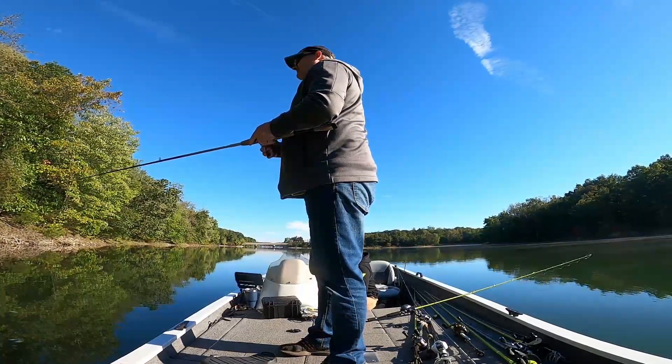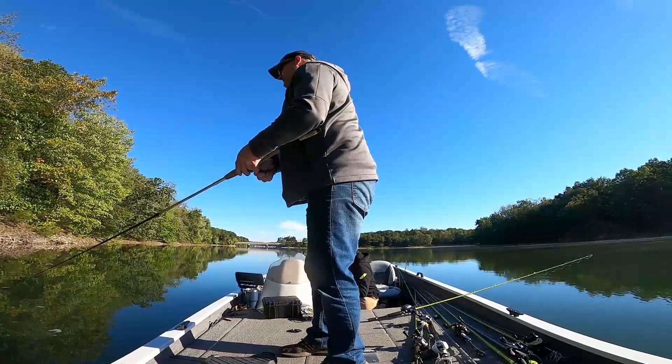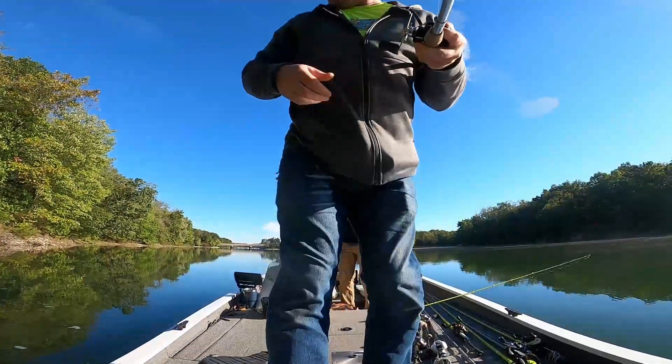Oh, he ran right after that - look, I got him! What's going on guys, Bassin' It Up Moffitt here coming at you with a new video. This week me and my dad head out to Lake Marburg to do a little bass fishing.